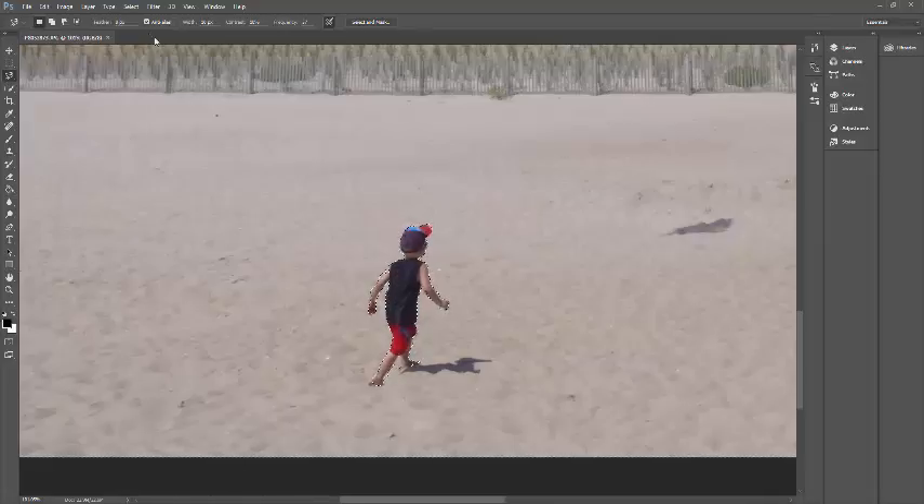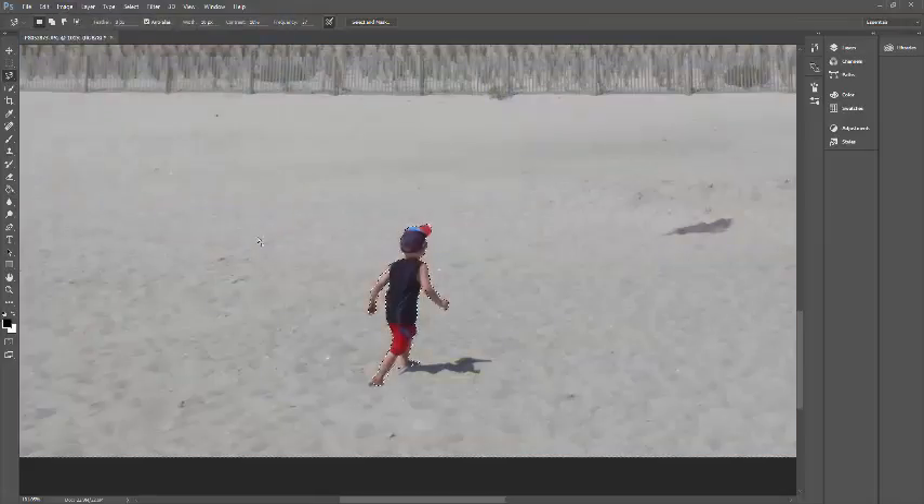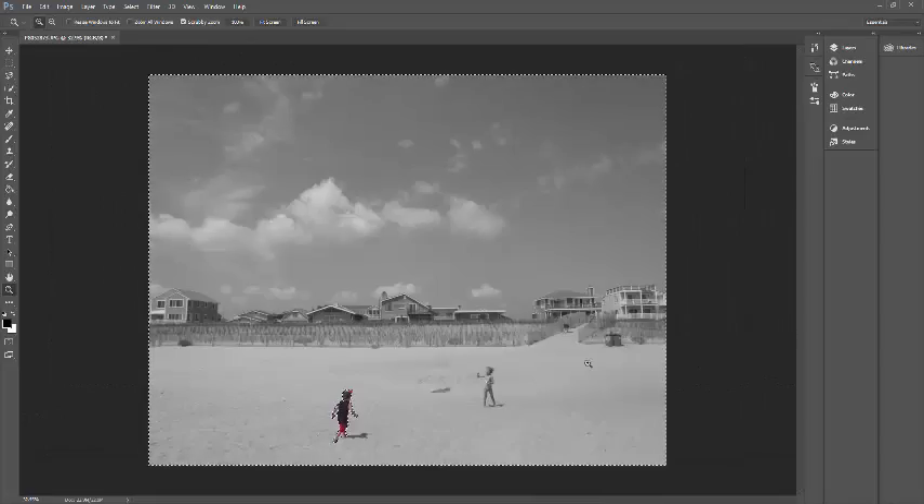With everything else selected, I'm going to go to Image, Adjustments, and Desaturate. That turns everything else to black and white. Now I'm just going to zoom out so you're able to see the photo itself.